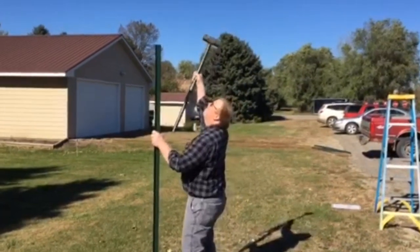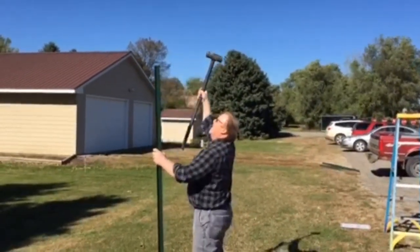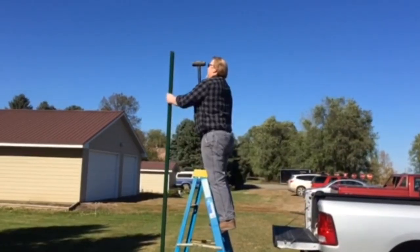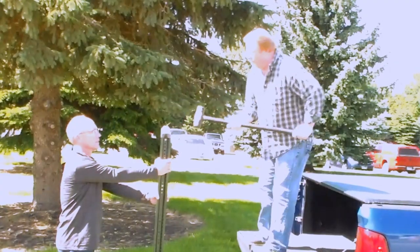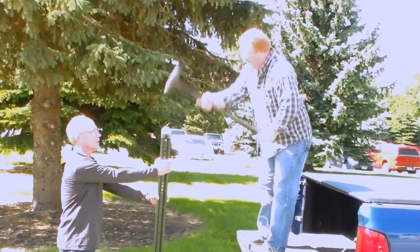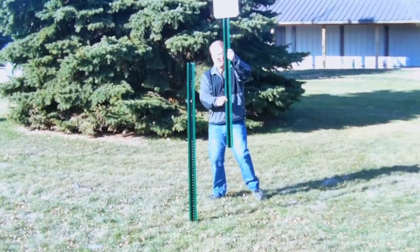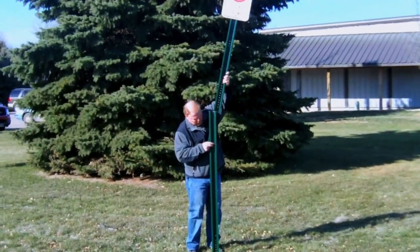Before you start pounding the post with your sledgehammer, let's talk about safety. Don't make the dangerous mistake of pounding in a tall post from the ground. Getting on a shaky ladder isn't much better of an idea either. For maximal safety, most posts are actually installed from the back of a pickup truck, which gives you the height you need plus the stability. For installing a post that's over 8 feet, the safest approach is actually to connect two shorter posts. Look for our companion video for more on that.